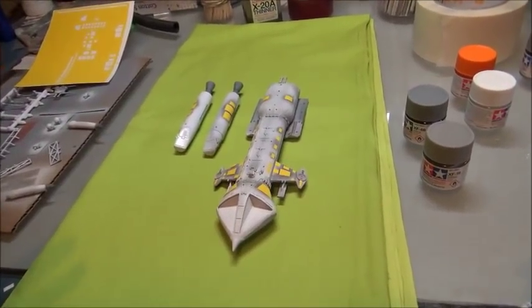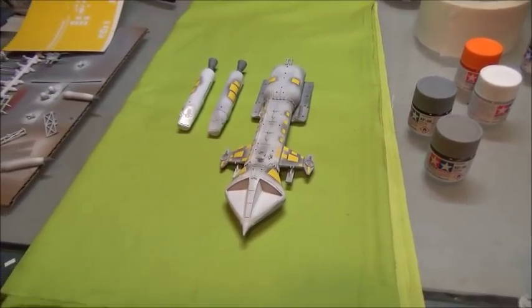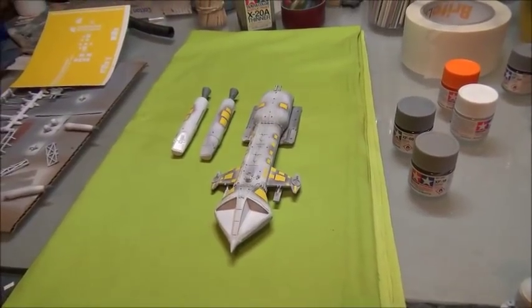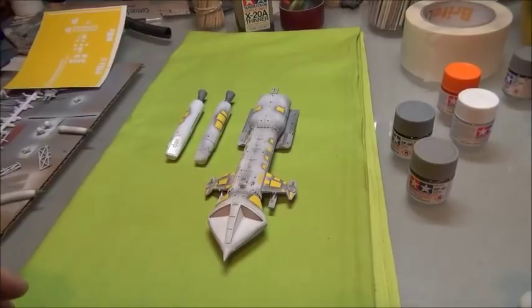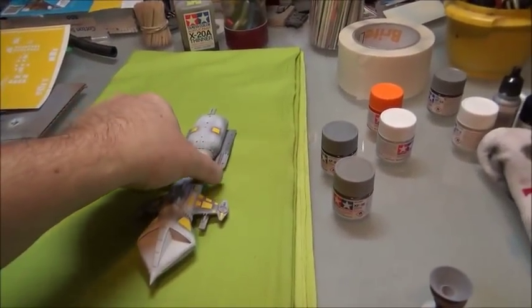Now, if you're going to light this thing, then that's a different kettle of fish. But for your basic building, you can do this in chunks and then glue the chunks together when you're done.